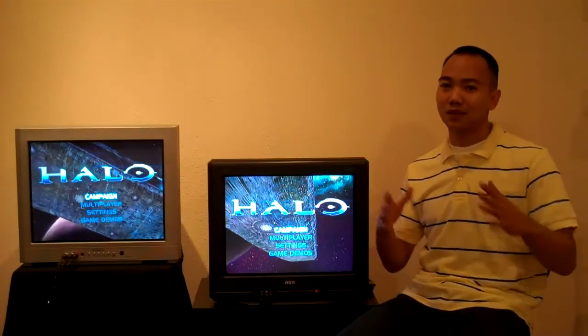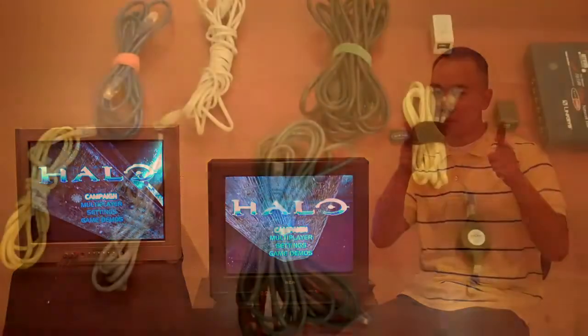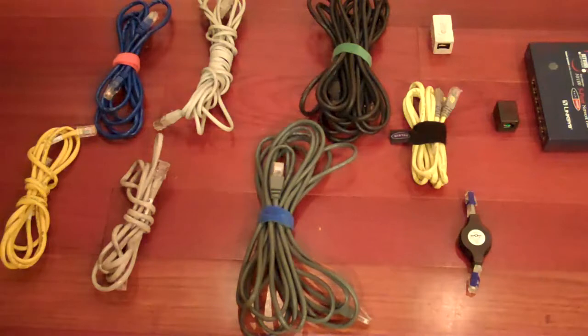I'm going to show you some of the particulars that you need to set this up, and I hope you enjoy gaming. Now to set up a LAN party, you might need one, two, or maybe all of these different things. I'll break down what you need.